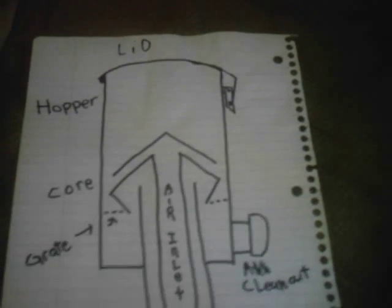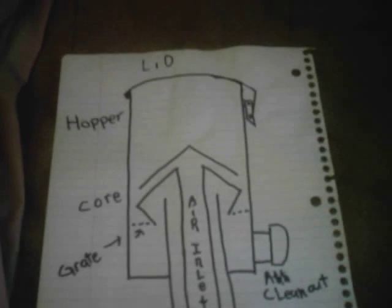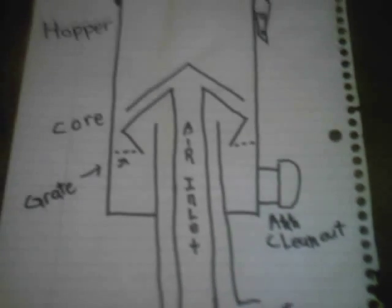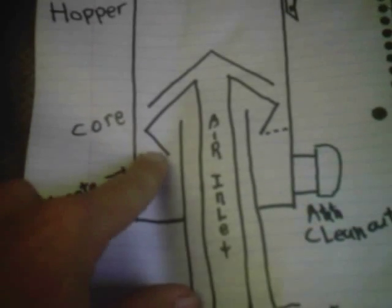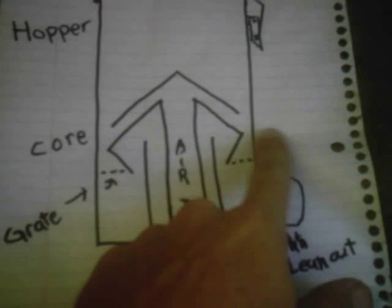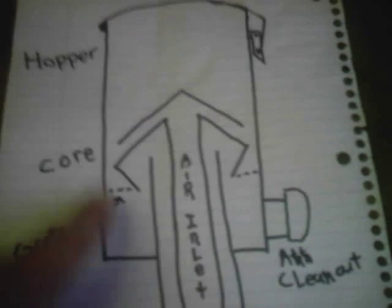So if you guys can understand everything I just said, this is probably going to be very interesting. I think this is really, really the best design I've seen on the internet. But his didn't have the tarbell — it didn't have the air inlet that came up through the center. His air inlet came in on the sides. I added the pipe up the center, and I added the pseudo-tarbell, and the way that the smoke goes up through the center of the gas pipe — I put that in too.